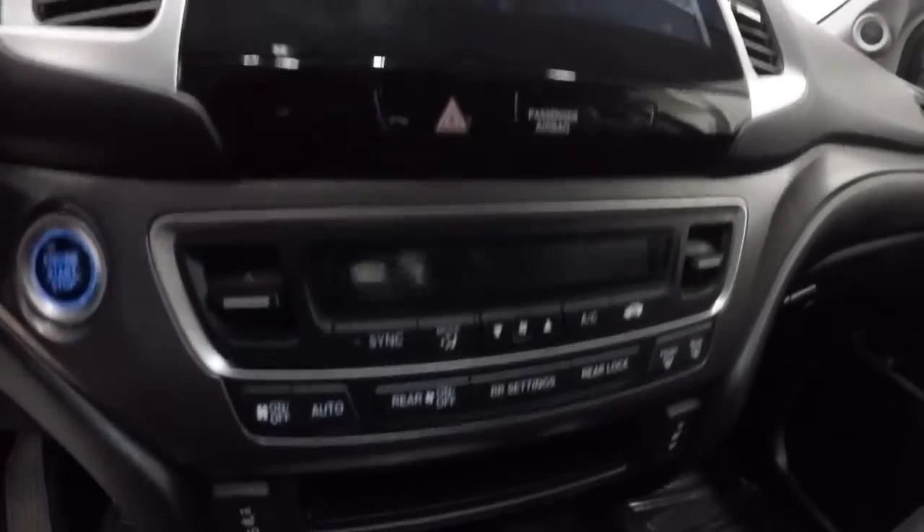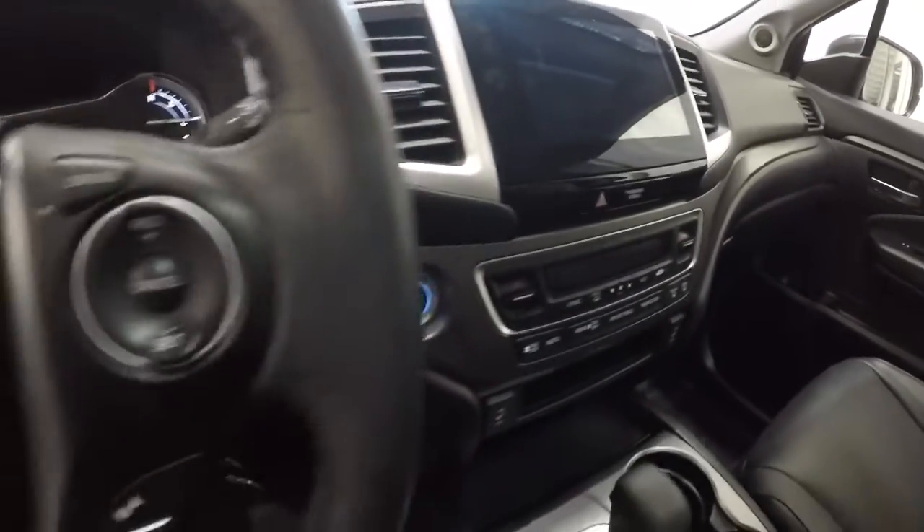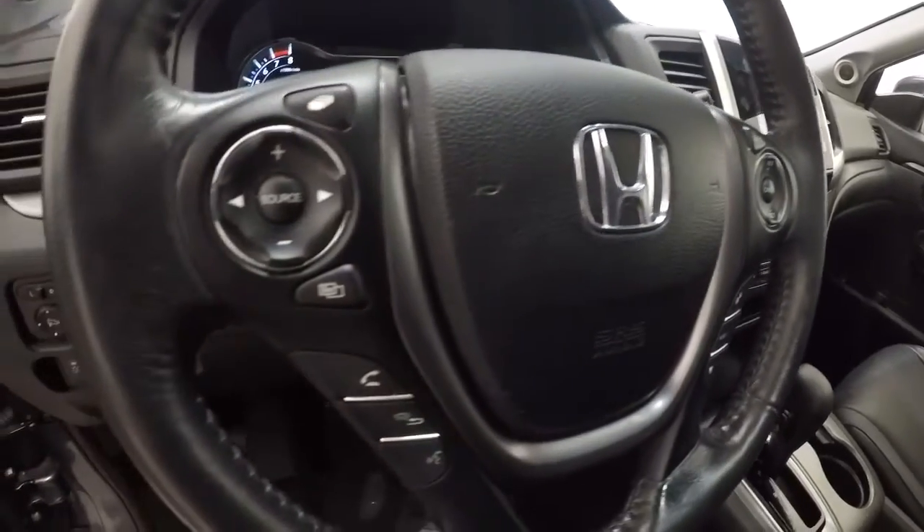It's got your heated seats, dual climate controls, push button start. Your backup camera and blind spot monitoring system will be right there — I'll show you that in a second. Leather-wrapped steering wheel with steering wheel audio controls and Bluetooth.